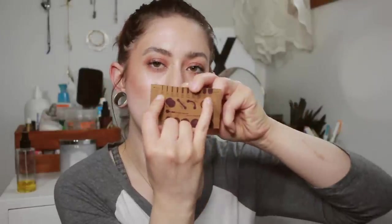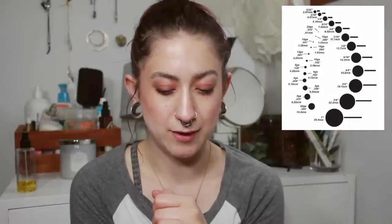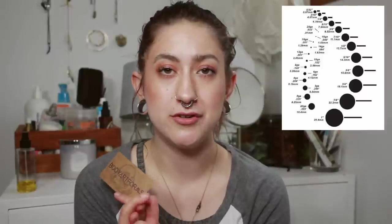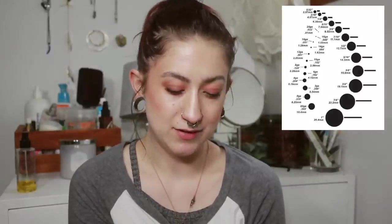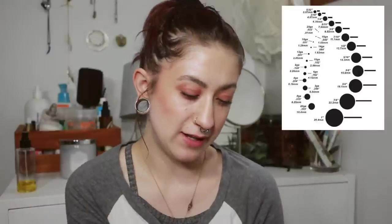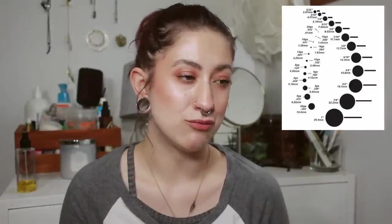I also want to show you this gauge card from Body Art Forms. On the back it has pretty much everything you need — the sizes from 20 gauge to 2 gauge on top, which is 0.8 millimeters to a fourth of an inch, and from zero gauge to five-eighths at the bottom, which is 8 millimeters to 16 millimeters. From 20 gauge to 8 gauge it goes up by less than a millimeter at a time. Then 8 gauge to 6 gauge is when you start going up by a full millimeter — that's why you want to start taping or dead stretching instead of tapers at that point. From 2 gauge to zero gauge it's already a 2 millimeter jump, and from half inch to five-eighths of an inch it's a 3.3 millimeter jump.